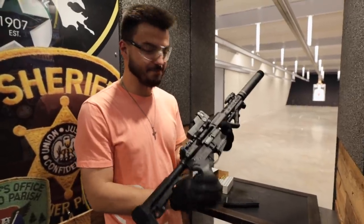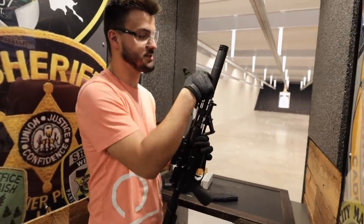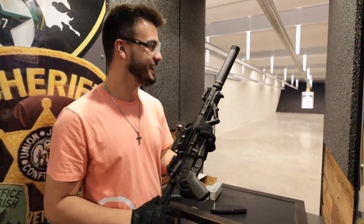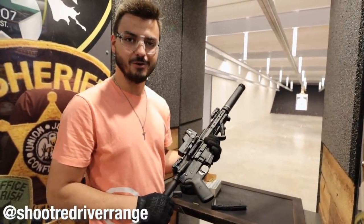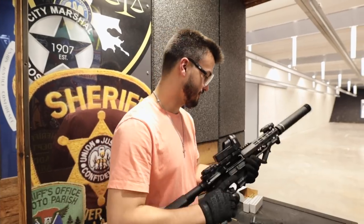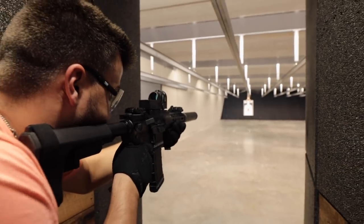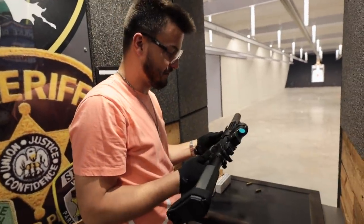I am absolutely in love with this setup. This is exactly why I was hesitant to come test it — I knew as soon as we shot the suppressor with this 300 Blackout I wouldn't want to separate them. I actually bought the suppressor about a month before I started this build. Unfortunately, until my tax stamp comes in I'm going to have to take it off and leave it here. But the great thing about Red River Range is you can keep it in their safe and come shoot with it anytime.